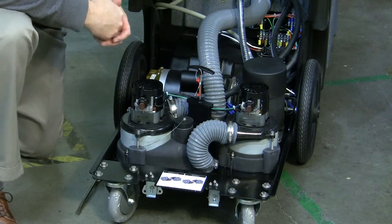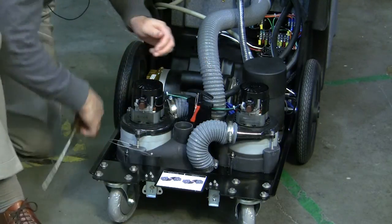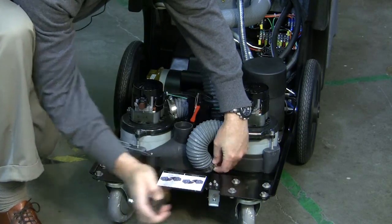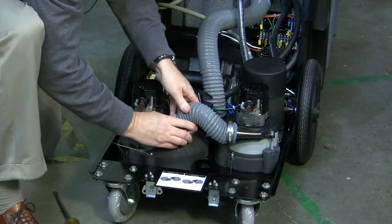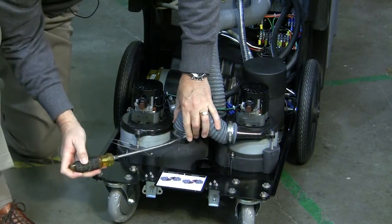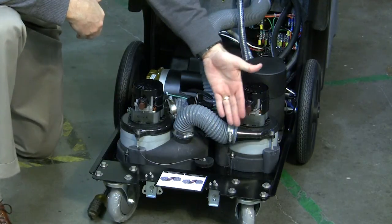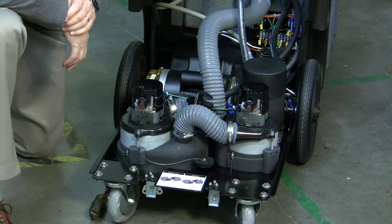To put the Nautilus in series, close the gate valve and switch the plug and hose. Air will now go through the first vacuum motor and then be pulled through the second and evacuate through a single outlet.